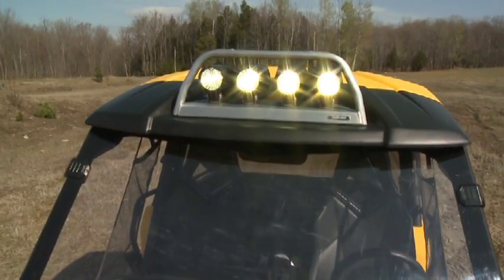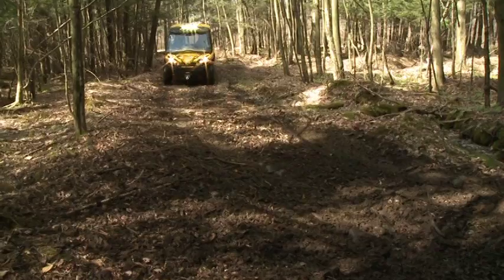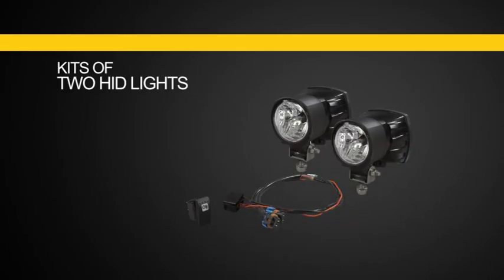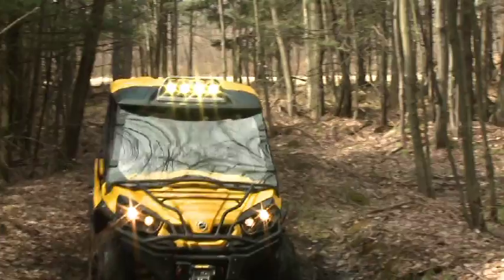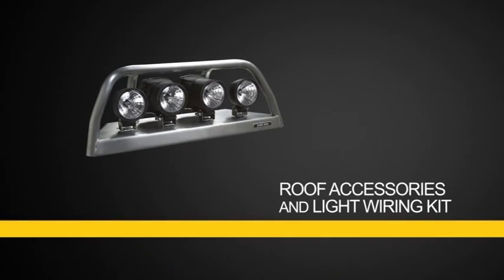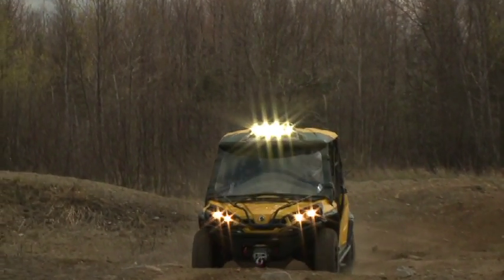For lighting up the night, BRP offers an aluminum light support rack and three different light kits to mount on it. You can choose from an LED light bar or from kits of two halogen or two HID lights, which can be used in any combination of up to four lights total. All lights come with basic wiring and switches, but the roof accessories and light wiring kit delivers all the parts needed for a quick and professional installation.